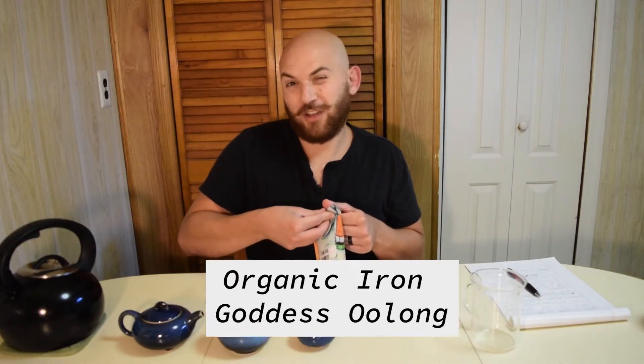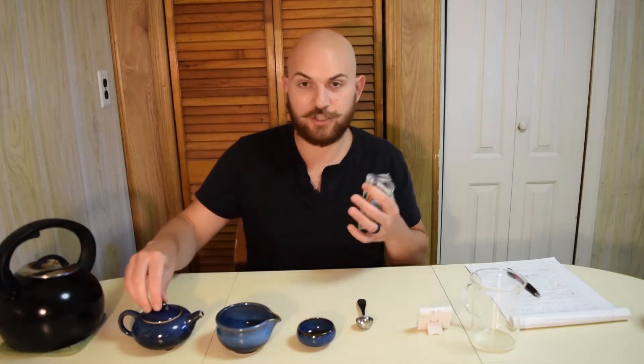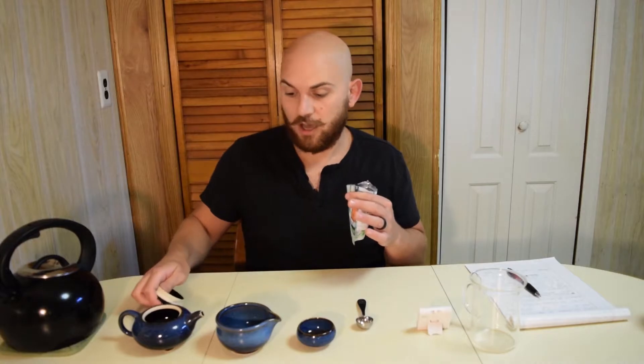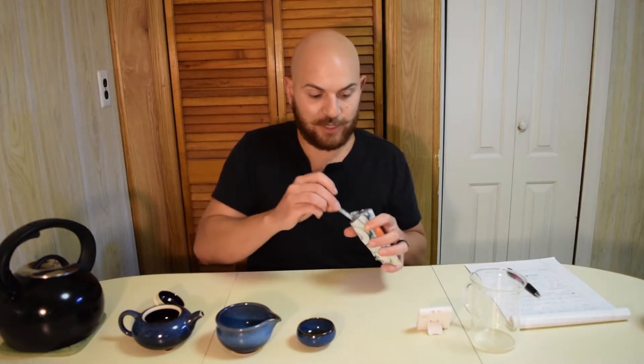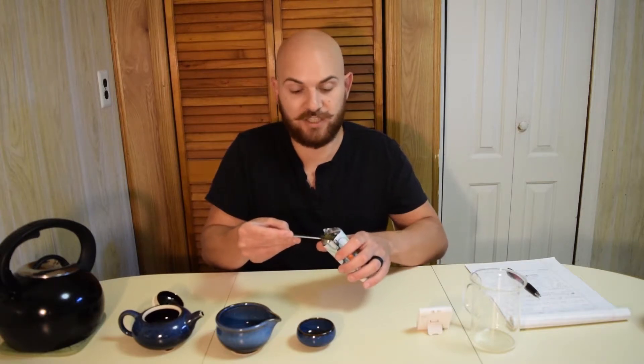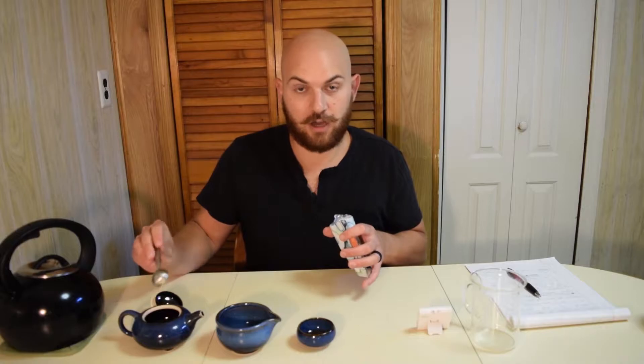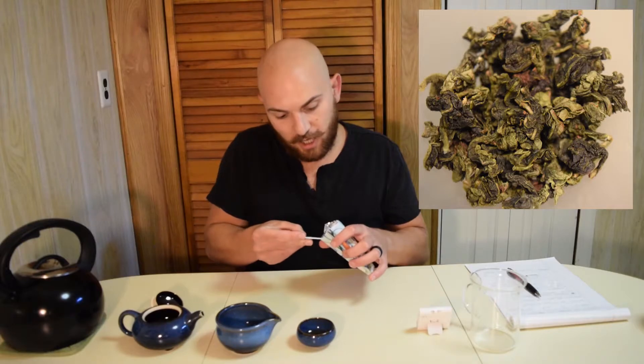So again, the Kung Fu style — because it's an 8-ounce teapot, we're going to do just two teaspoons of the tea. This is actually kind of double the concentrate, because for 8 ounces you would normally do one teaspoon. This is a greener oolong, so we can see it has those tightly wound pellets and a lighter color.